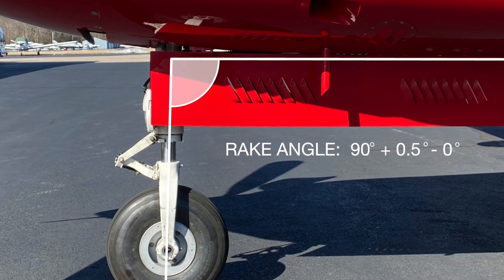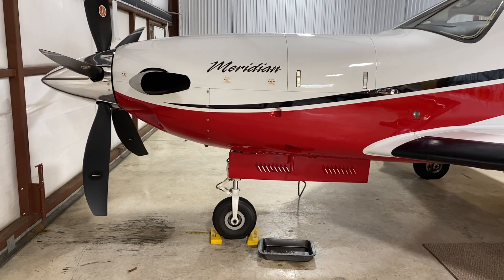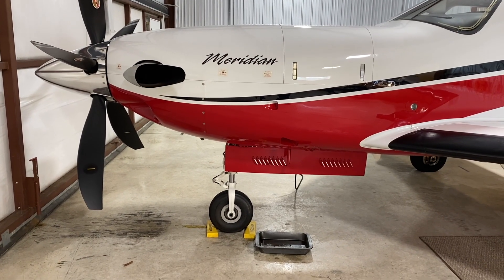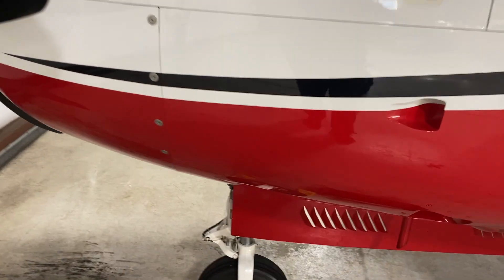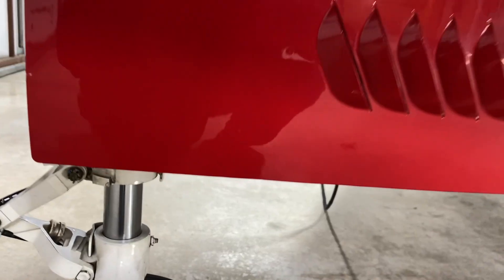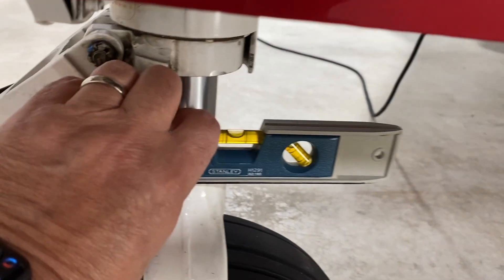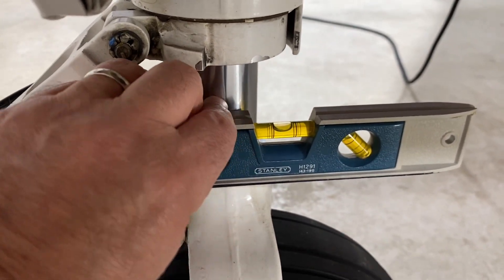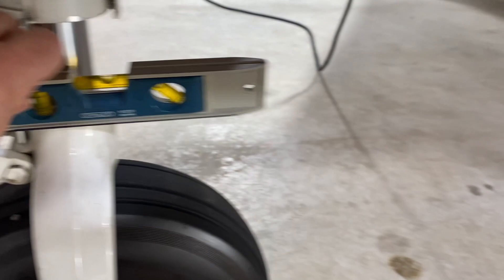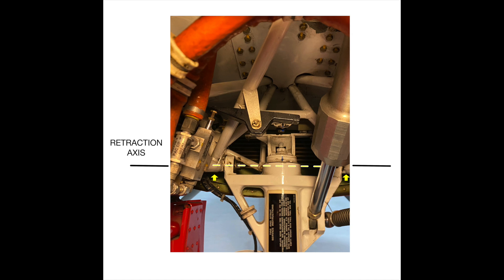Let's take a look at how you can make a quick check of the rake angle during a pre-flight. The nose wheel needs to be perpendicular to the ground, and if we have any doubts about that, we can simply put a level on it, as I'll show you. You can see that this wheel is level. This will depend to a certain extent on your strut inflation, so be sure your strut inflations are normal when you do that.